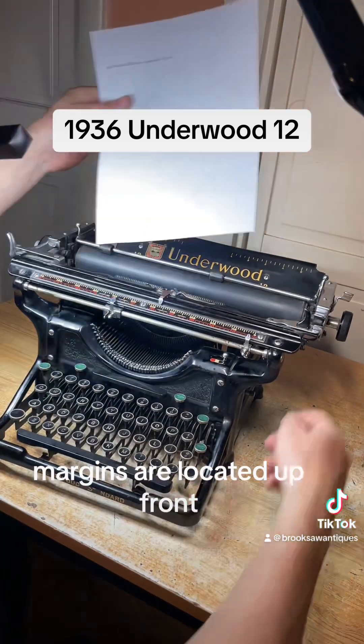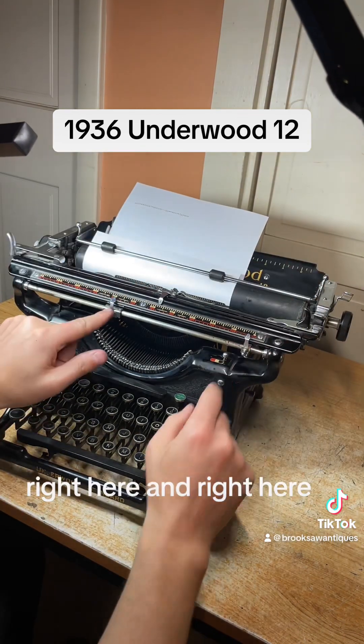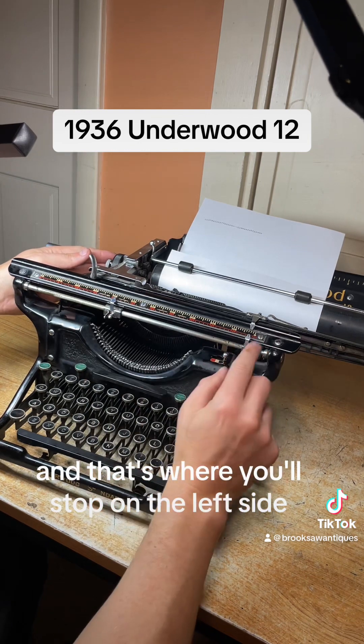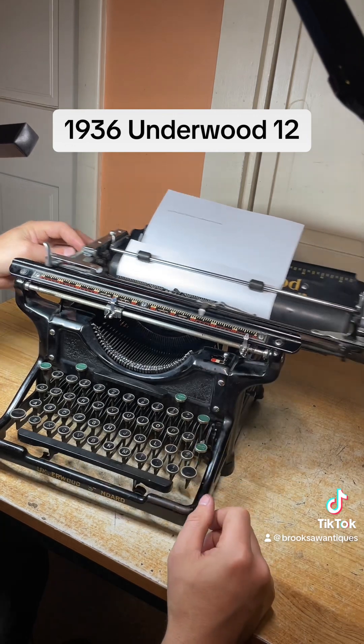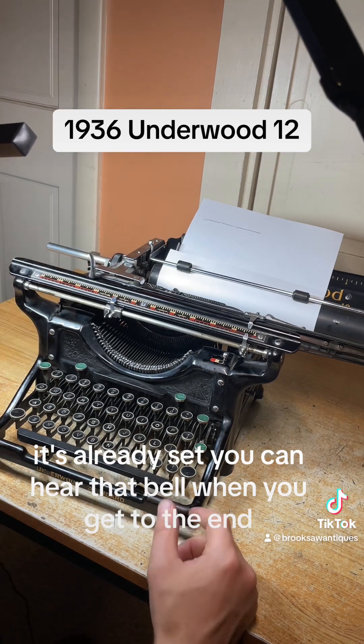Margins are located up front right here and right here, and that's where you'll stop on the left side. If you want to change it you just move it like that. I'm going to keep it right on the edge there, and same with this — it's already set. You can hear that bell when you get to the end.